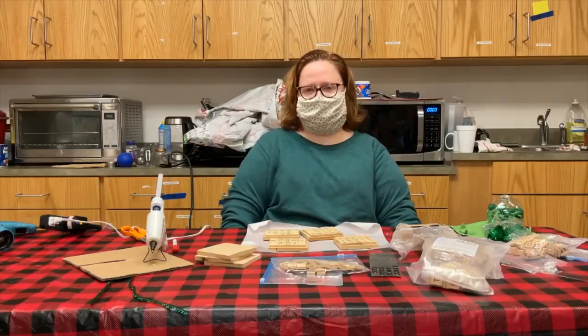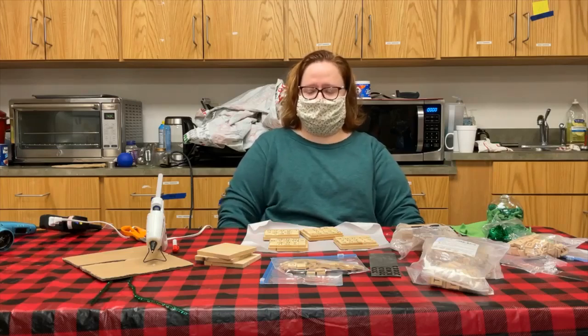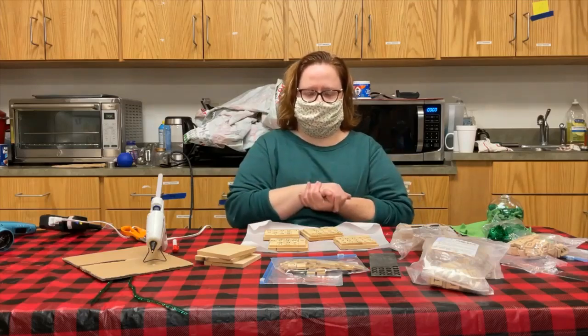Hello everyone. Welcome to Miss Amy's Favorite Things. I'm Amy Eversol, the Adult Services librarian here at the Prairie County Public Library. And today we're going to be doing a holiday themed, or Grinch themed, craft.